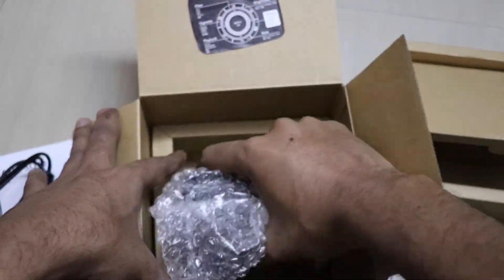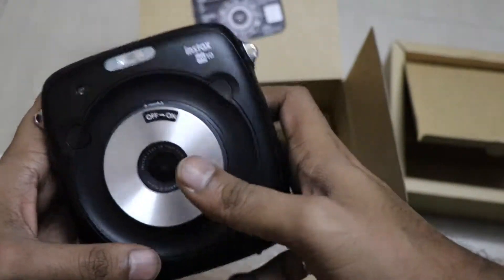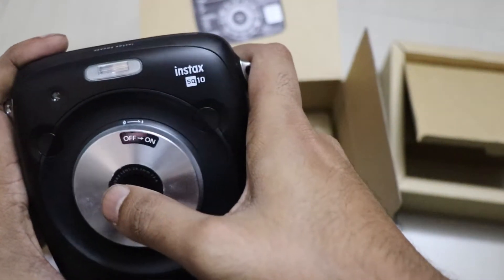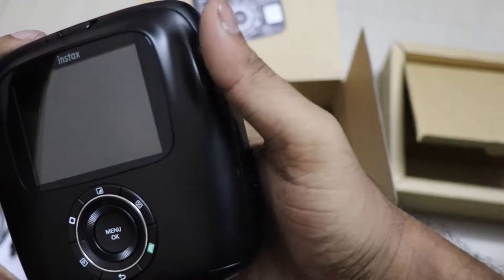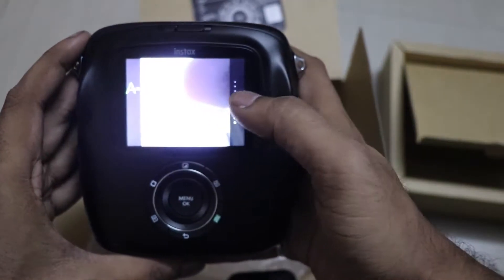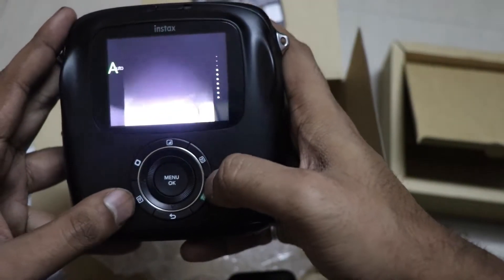The camera looks a little heavy but very beautiful. You can see the power switch button, the LED flash, and the dual shutter button. We will switch it on by rotating the front side. At the back, you can see it has switched on and it has a preview display.